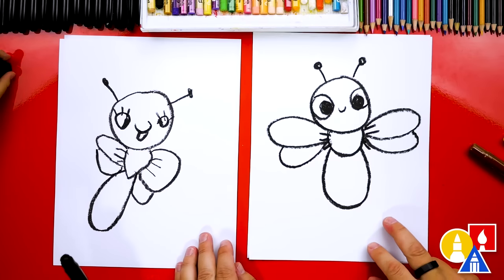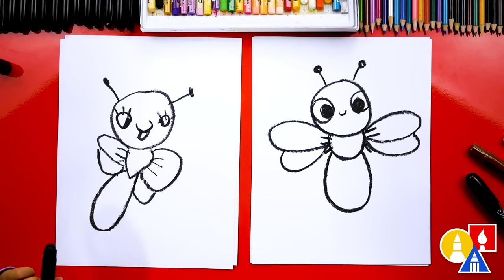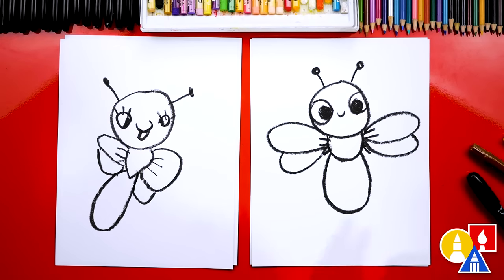Olivia, we did it! We finished drawing our firefly — or a lightning bug. Sometimes they're called lightning bugs too. But we still need to do one more thing: color it. We are going to fast forward, so remember to pause the video and take time to color your drawings.